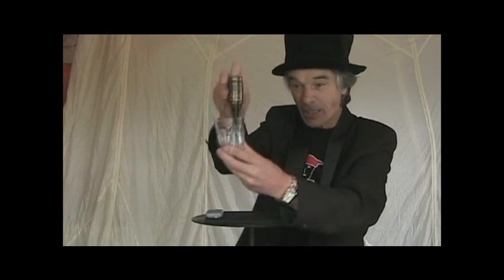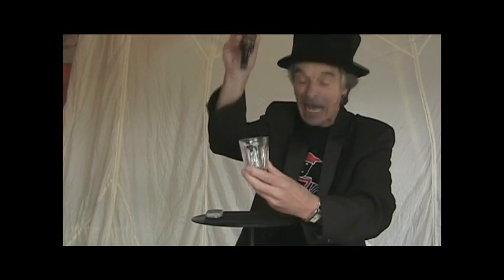Bottled Spirits can be done completely surrounded. Let's make it easy to see the spirits come out this time — here they come. Come on, Spirits! More, more!